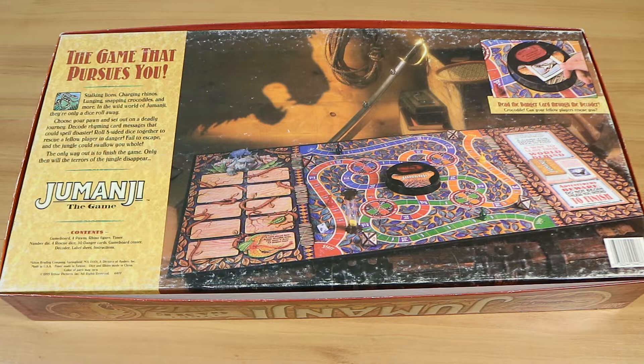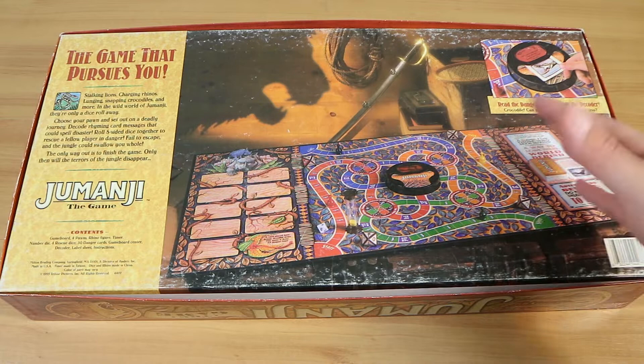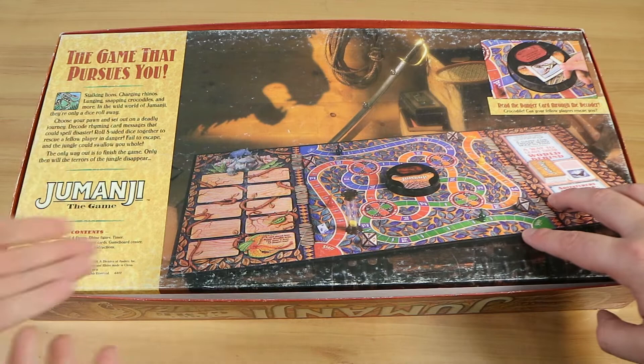Maybe we'll pick up another one at some point. Anyway, I really like the look of it, and aesthetics-wise it's great. Play-wise it's okay — we'll get to that soon. It's massive. It's not as good as what it would be like if it were real, obviously.